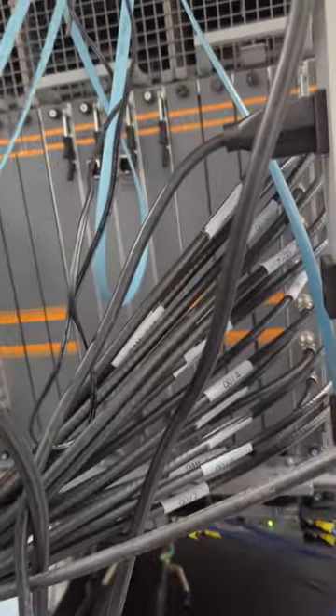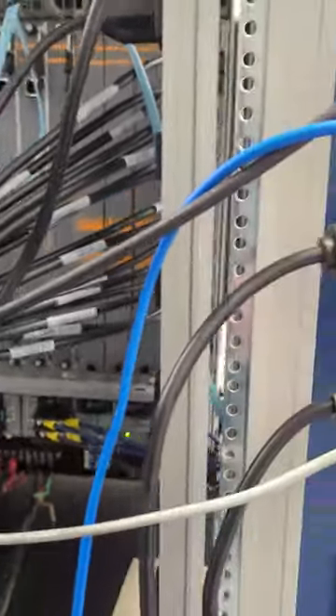Actually, the back of our CMTS — those combiners they showed you are coming up to this. We've got our downstreams and our upstreams. I actually got that backwards.